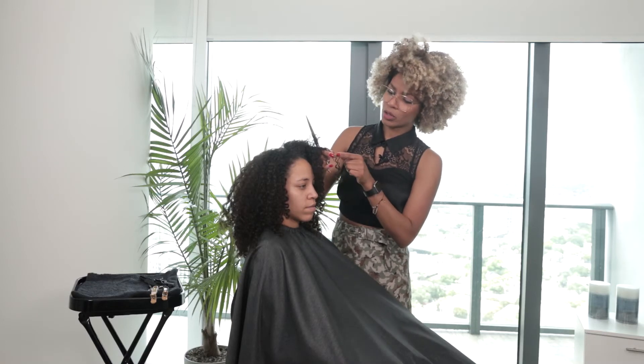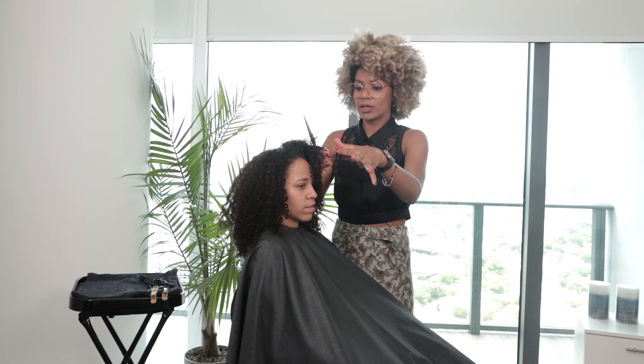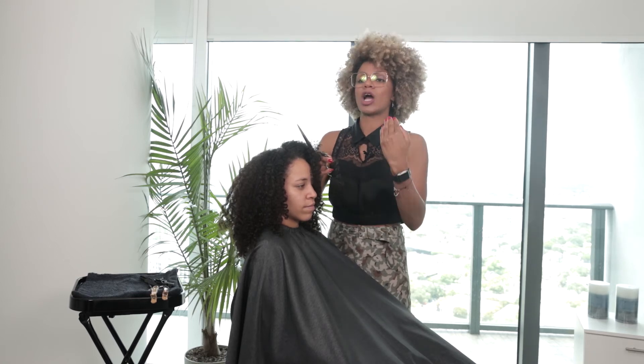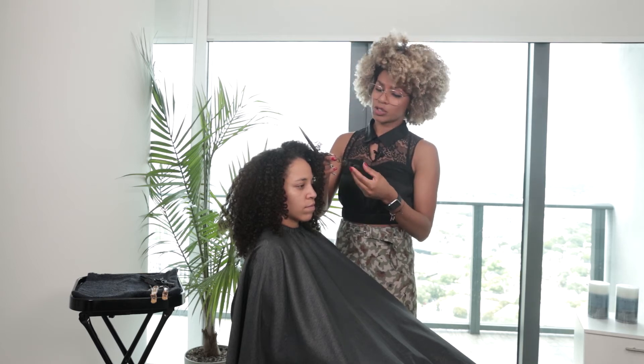Because when you cut the curl right when it's curving, what's going to happen is it's going to create a split end and the hair is going to stick out. Because the curl was planning to go down and turn around, so you basically alter that movement — you cut it right between when it was supposed to turn around. So I'm going to show you what I mean with that.